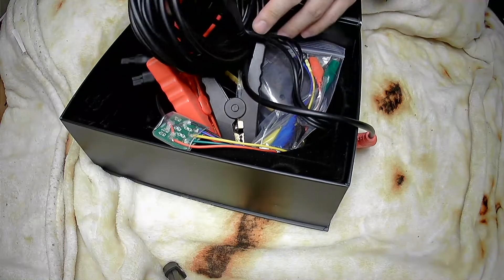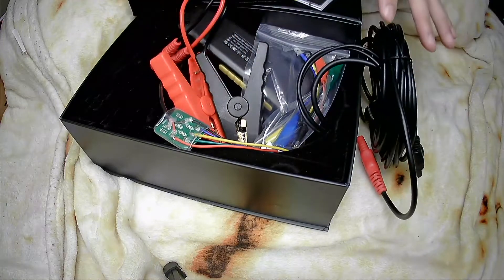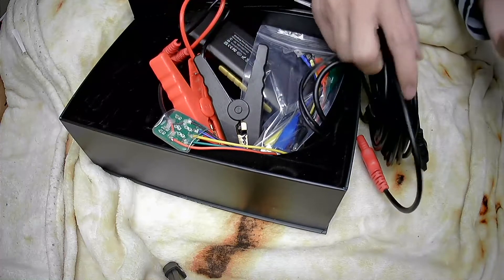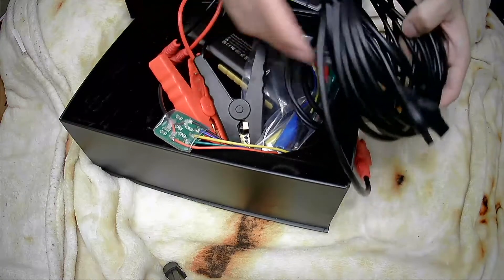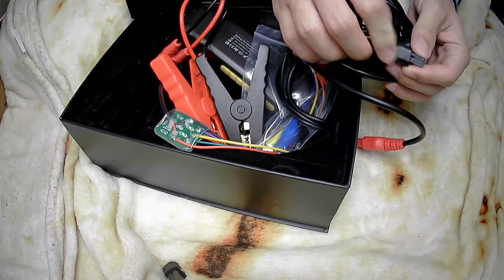This allows you to figure out whether it is a wiring problem or a problem with the car component itself. The Goya GT101 power scan kit is suitable for DC 6–40V voltage.